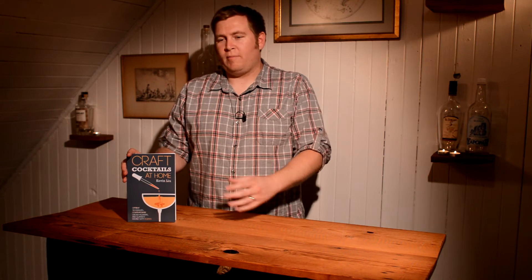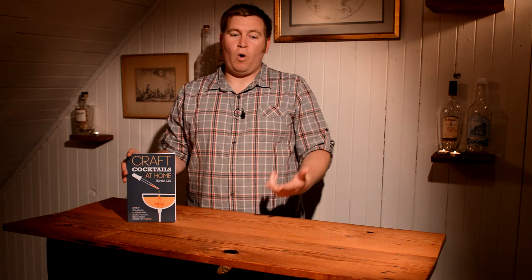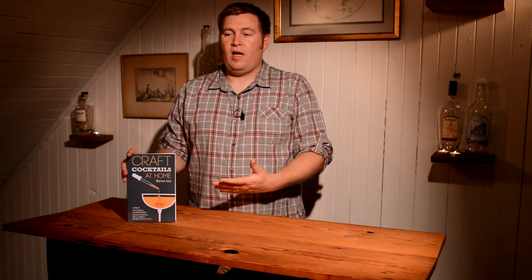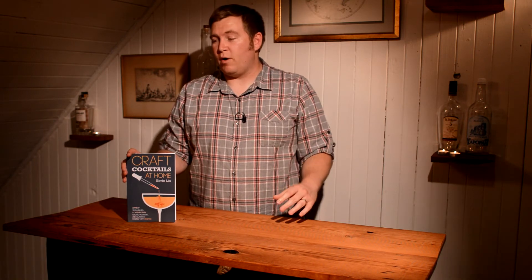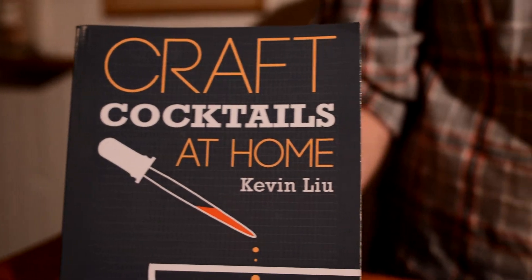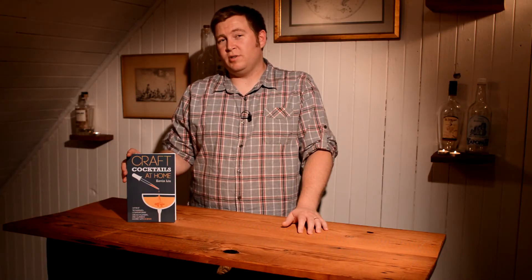I found some stuff really interesting and helpful in this book. The chapter about citrus was really helpful to me. There's some really interesting stuff around water — everything that goes into water, what it makes up, and how you can make really ideal water for cocktails. He also has some really good stuff on ice, which I think is a really important section.